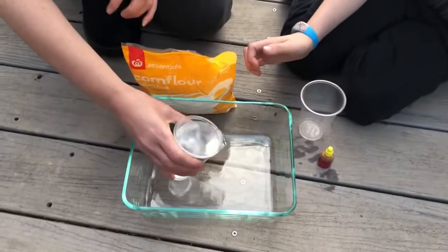The ratio is about one cup of water to one and a half to two cups of corn flour. So you just kind of play with it as you go and see how you go. I'm going to put the water in first.